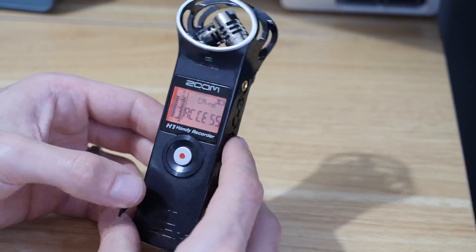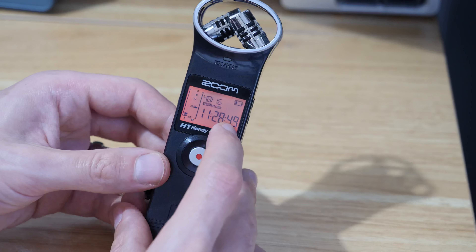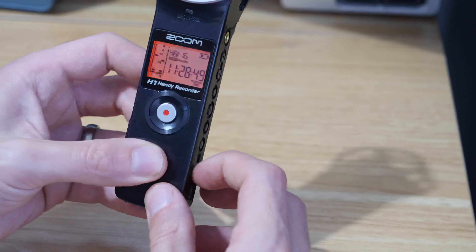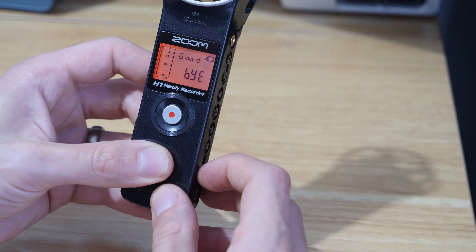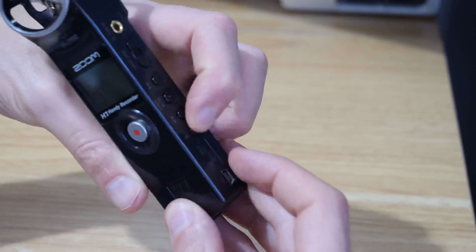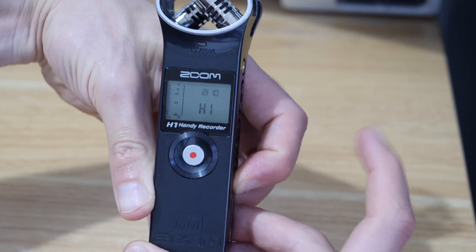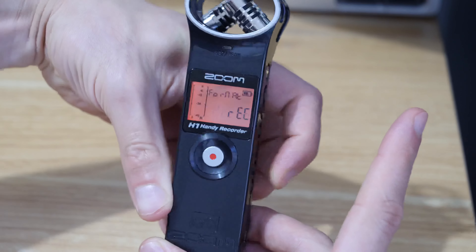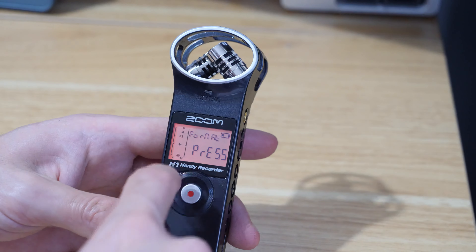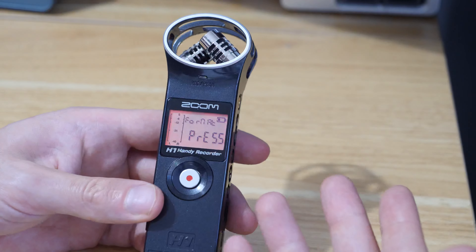If you put the card in, what should happen is obviously that it reads the card, tells you how long you've got left to record. And if you switch the recorder off, you can actually format the card by holding down the bin button and then sliding the button down to switch it on — keep the bin held down and then it says format, press record. But the trouble was because it couldn't recognize the card, I would try to format it and then it would just come up with an error.